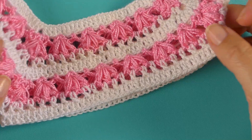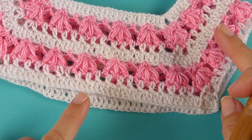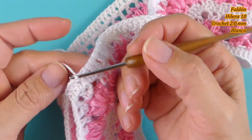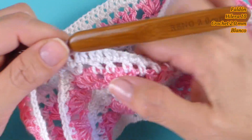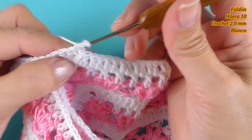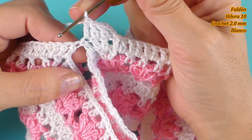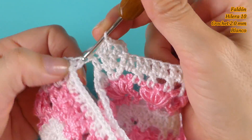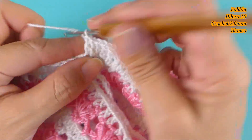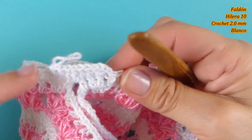Finalizada la vuelta del cierre del canesú, vamos ahora a tejer la siguiente hilera con el blanco. Voy a tejer un punto igual en los puntos altos y vamos a hacer dos aumentos en esta hilera, y al próximo hacemos otros aumentos. Aquí vamos a tejer 1, 2, 3 cadenas y sigo tejiendo un punto. Un punto en cada punto de base, pero entremedio vamos a tejer un punto extra, y sobre este punto seguimos. Eso es lo que vamos a hacer en la vuelta entera.